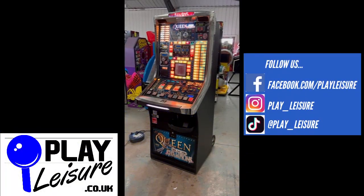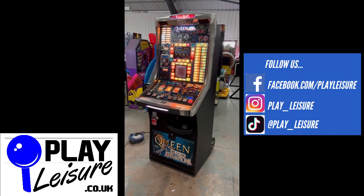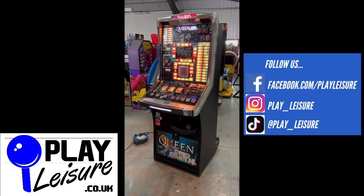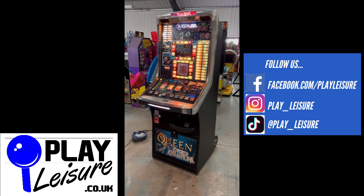Hello people and welcome to the Play Leisure South Depot for another new arrivals video. Today we have what I think is probably the best fruit machine in existence — a fantastic Queen: We Are The Champions in a stunning Eclipse Elite cab. It is a beautiful machine with some fantastic sampling from the songs of Queen. I'll give you a condition tour of this one, let you see it in action, and then you can decide if it's going to be the new machine for you.